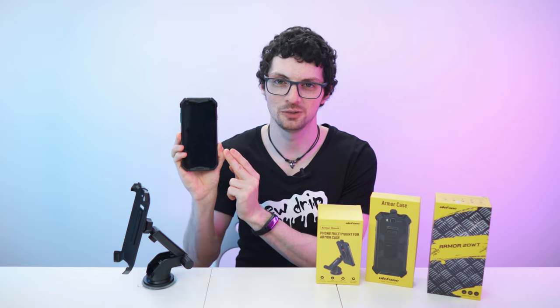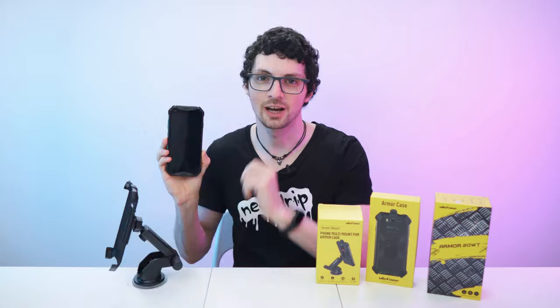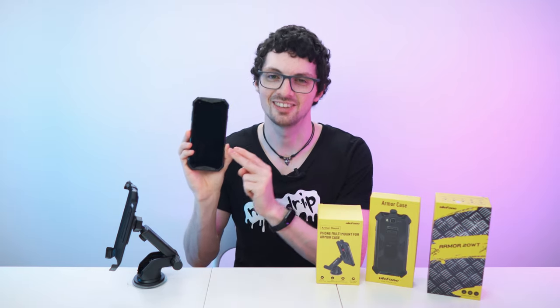Got the new drip from Ulefone. This is the Armor 20WT rugged phone with the case and the multi-mount right here. By the way, if you're interested already then check out the product links in the description. I will list and link the best deals for you and now let's check it out.